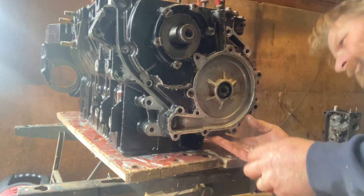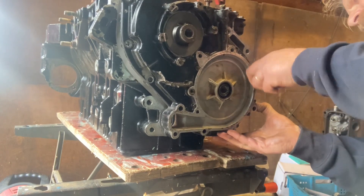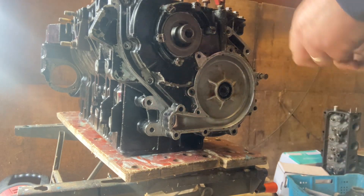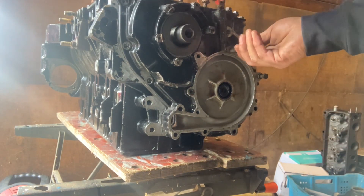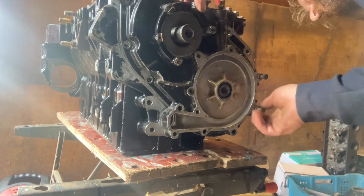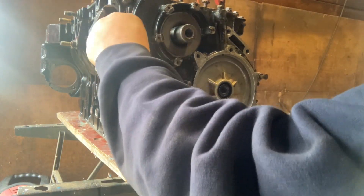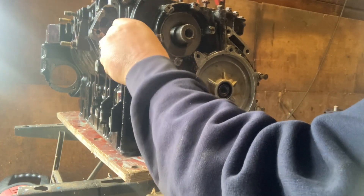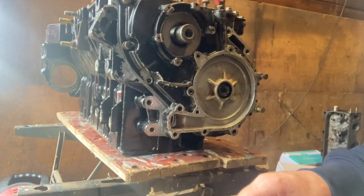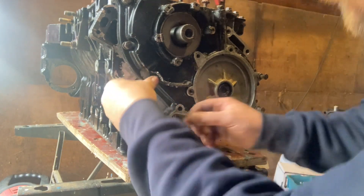I'm going to hold the gasket in place, get some bolts, and just run them in — you haven't got to tighten them up at this point, just run them in to hold everything in place so you know that the gasket's in place and the timing cover's in place, so it all lines up with those two dowels. Once you've got enough bolts in that you're happy, get your timing cover and just gently push it onto those dowels.